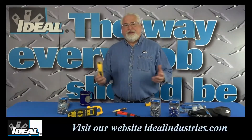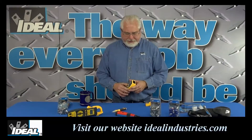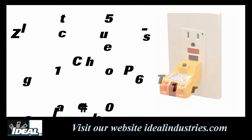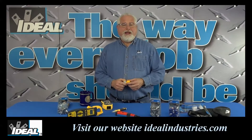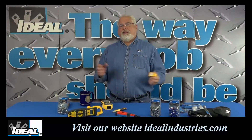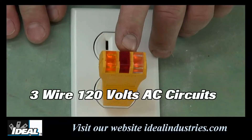If you told me I could only keep a couple three Ideal testers in my pouch, what would I think about? I tell you, I would definitely think about the 61-051, what we call our Easy Check Plus circuit tester. It will test electrical outlets for proper polarity, and it'll also trip any GFCIs you might have in the building. Electrical contractors and inspectors have been using something like this to test electrical wiring for lots of years now, and the tester will indicate faulty wiring at three-wire, 120-volt circuits.